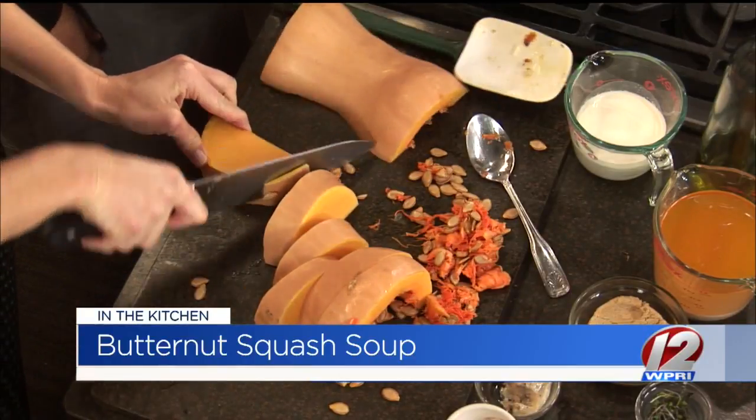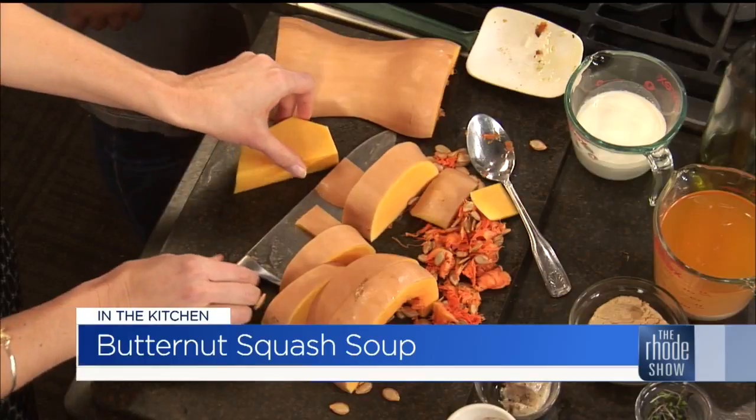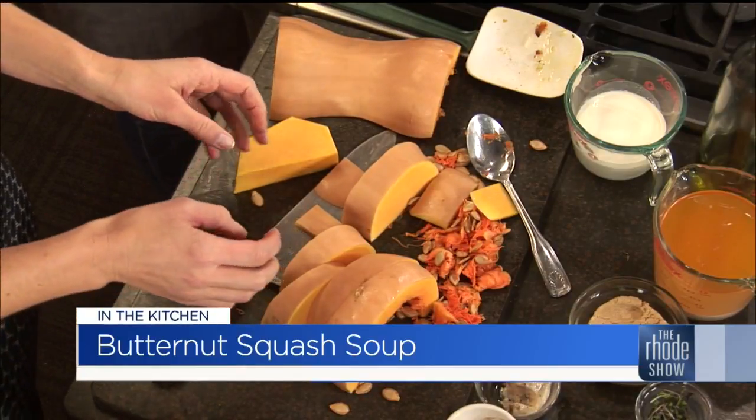Then we're going to cut those strips off and roast them up. We'll cut it into cubes, toss it with the seasonings, the bacon fat, and brown sugar, and throw it right in the oven to roast. Stay tuned because this is going to go in the oven and then become soup.